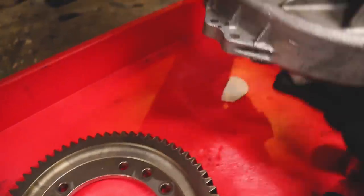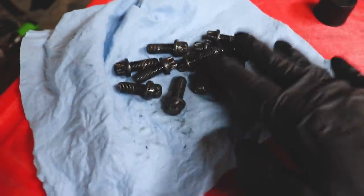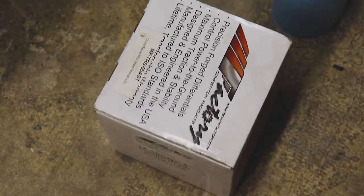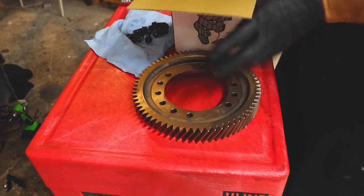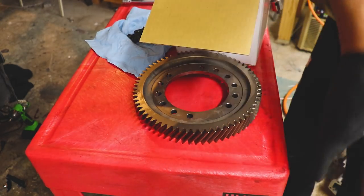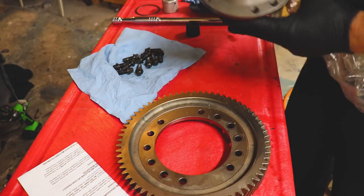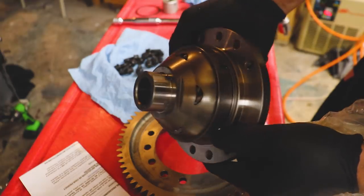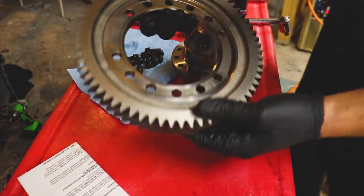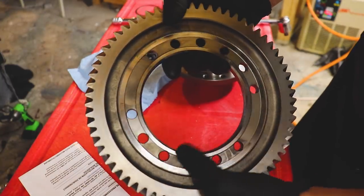We got our parts cleaned up — used a little brake cleaner on the differential housing, nice and clean. Cleaned up our ring gear and our bolts to bolt the ring gear onto the new limited slip. Let's test fit this — we might need to heat the ring gear up so it'll drop over. Here's our new limited slip.